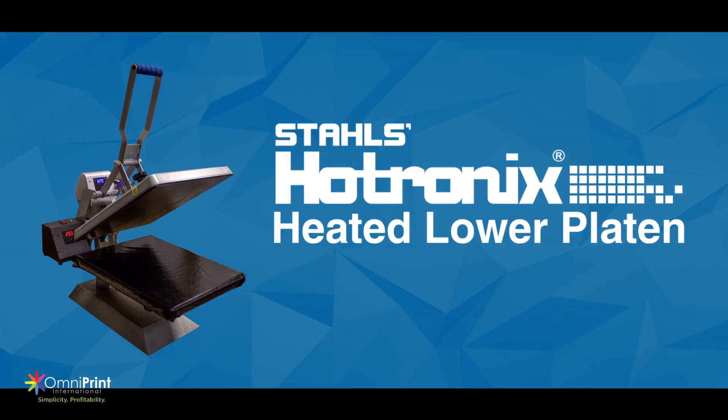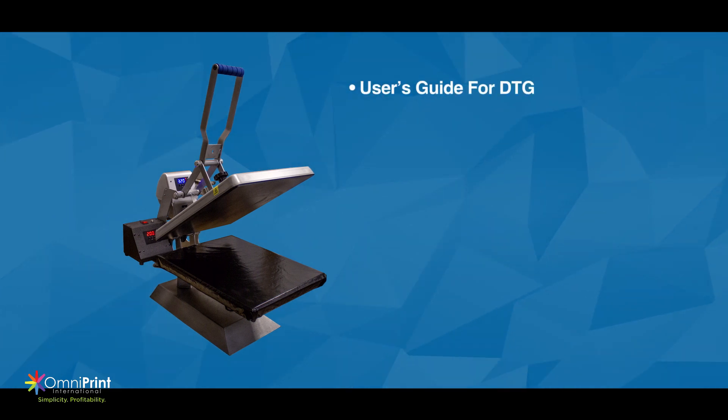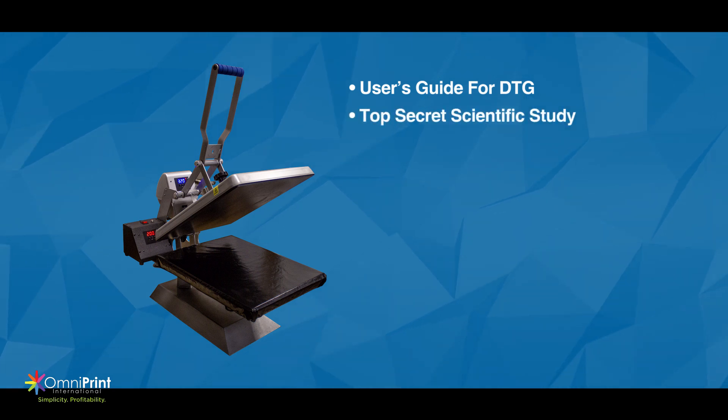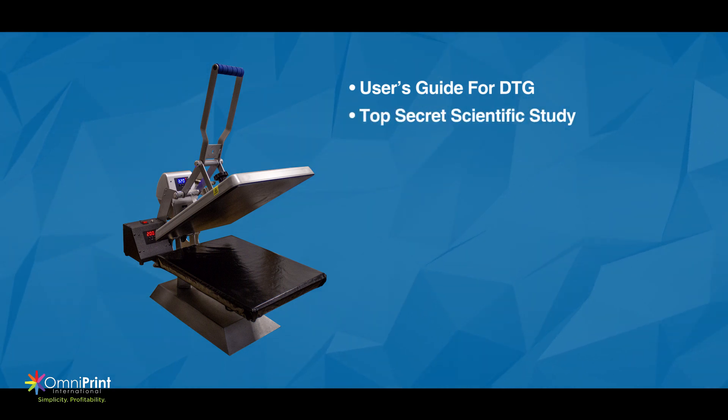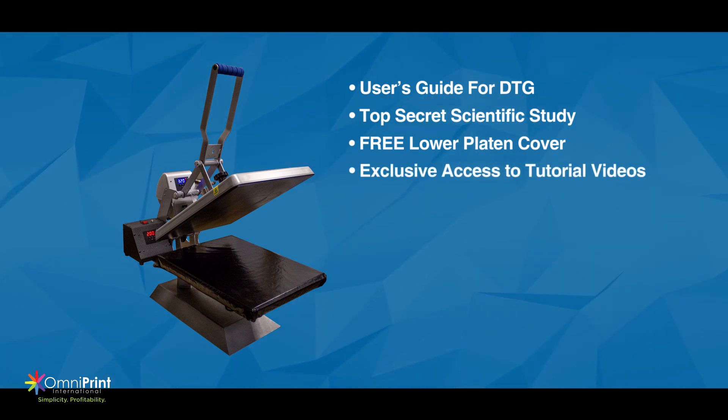The Hotronix heated lower platen is now available. Order now and you receive the user's guide for DTG included, as well as exclusive access to the top secret scientific study. We've also included a free lower platen cover and exclusive access to educational tutorial videos for how to work with your new heated lower platen.